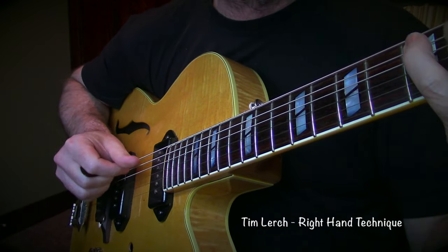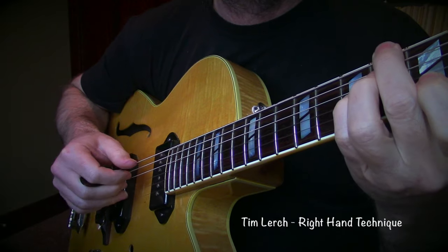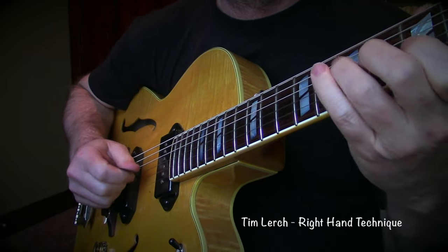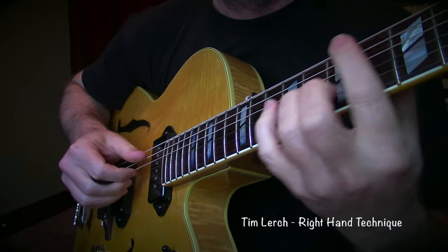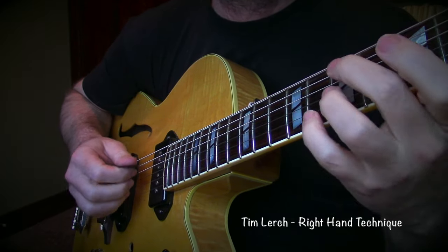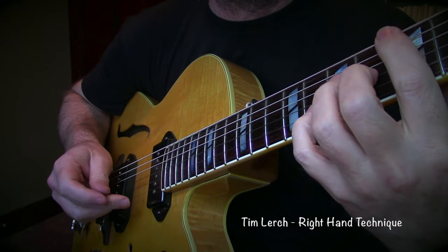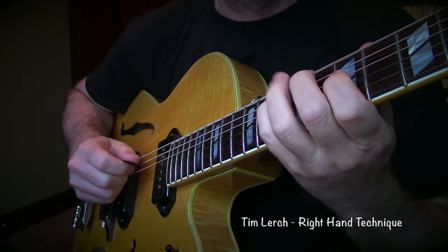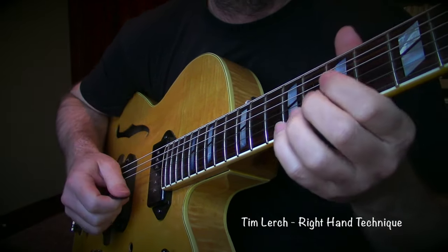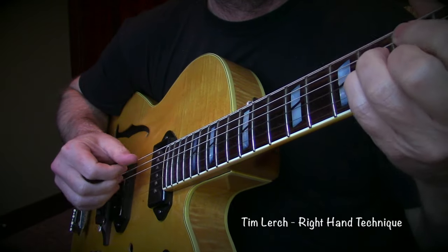It doesn't impinge my movement at all, maybe a teeny little bit. I don't usually have to worry about it falling out. And then when I want it back again, it's just a movement like that. It seems like I can often play a note or a pull-off or put a rest in. It doesn't really happen without a break — I have to kind of work through that transition.